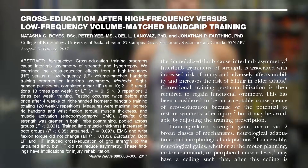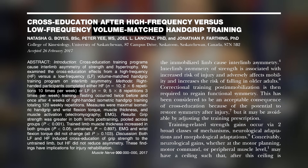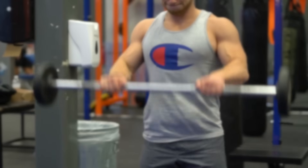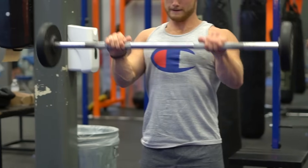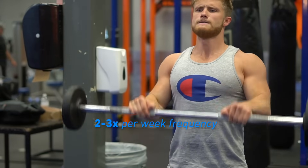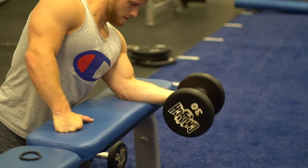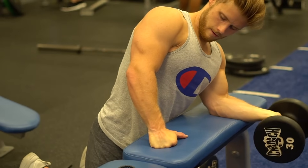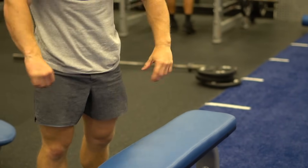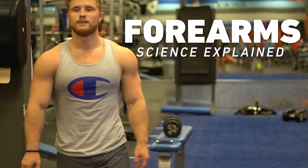Research shows that when volume is equated, training the forearms 10 times per week doesn't lead to better strength or size gains than 3 times per week, so more frequency isn't necessarily better. Given the high carryover from other exercises to the forearms, I think hitting them 2-3 times per week is sufficient. Like most muscle groups, consistency and progression reign king, so if there's an exercise that you enjoy and feel working your forearms well, be consistent with it 2-3 times a week. Don't be lazy and neglect your weak points, and as always, be patient with your results.